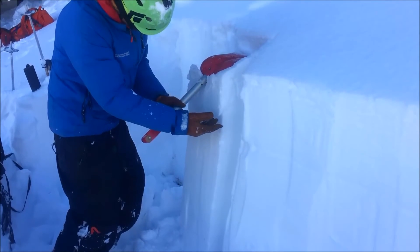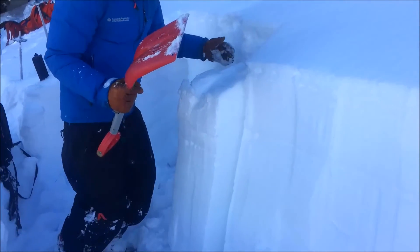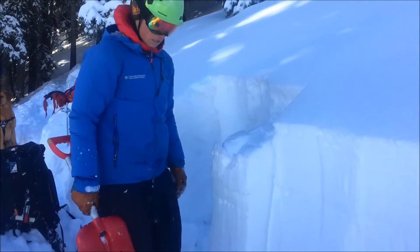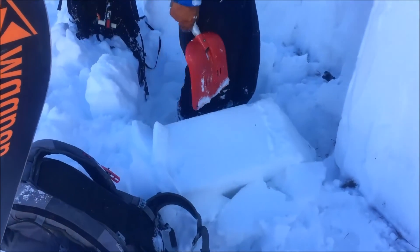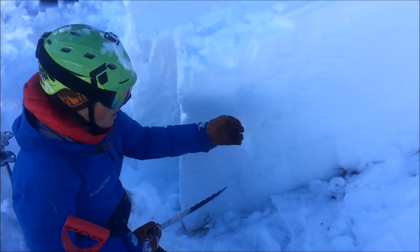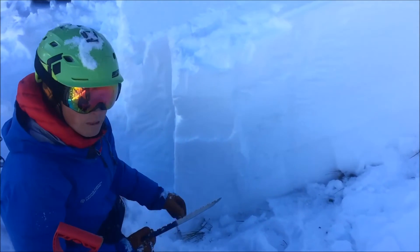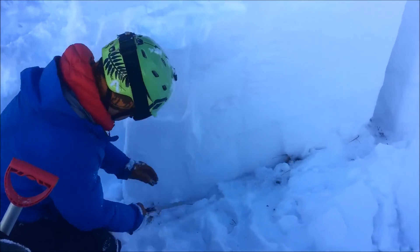You can see there that was 11, and that was right at the new snow from last night and the old surface — just a little bit more, all the way to the ground. We're doing a PST — a propagation saw test. We've got a block of 100 cm isolated. We're going to test the lower crust level below the last two weeks of storms: new snow, last week's storm, old snow — looking at the crust between the old snow and last week's storm.